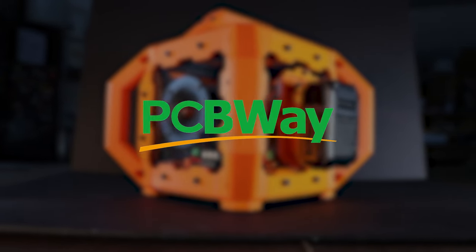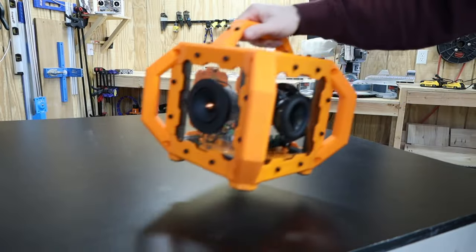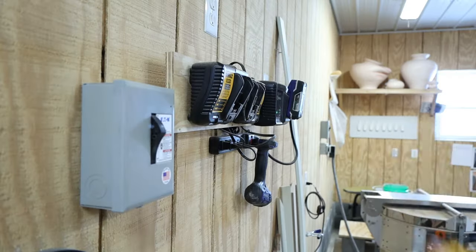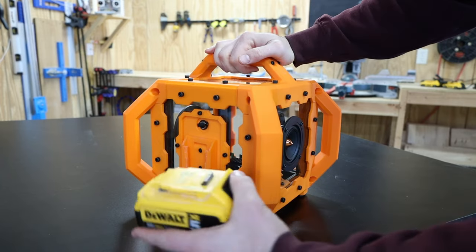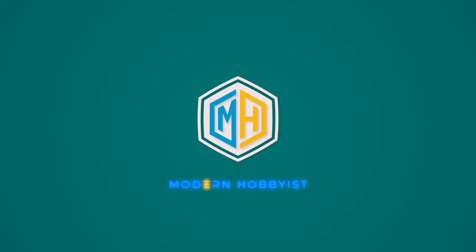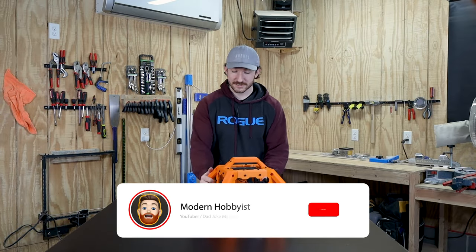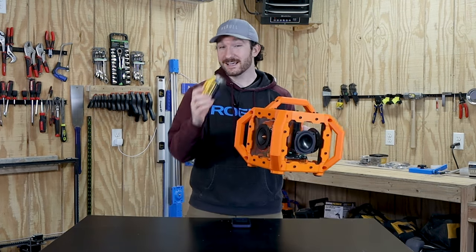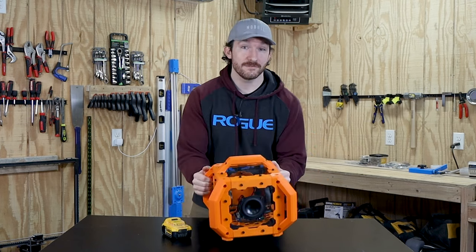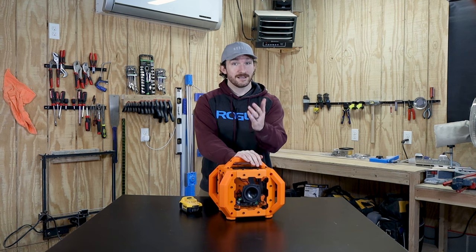This video is sponsored by PCBWay. What's up everybody? I'm Charlie with Modern Hobbyist, and I just finished building this portable Bluetooth speaker that runs on DeWalt 20-volt batteries, and I even made it universal so you can use whatever battery system you want. So make sure to stick around at the very end so you can build one too. Let's get started.